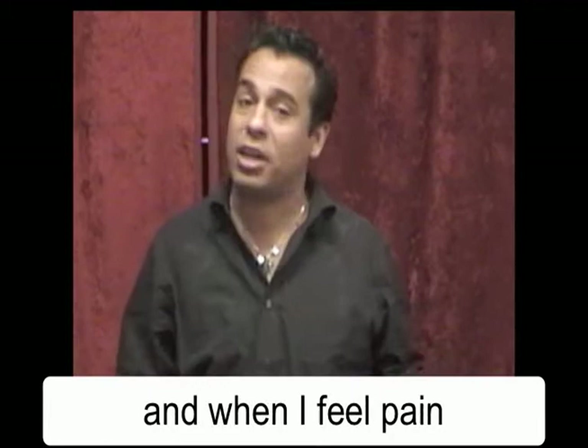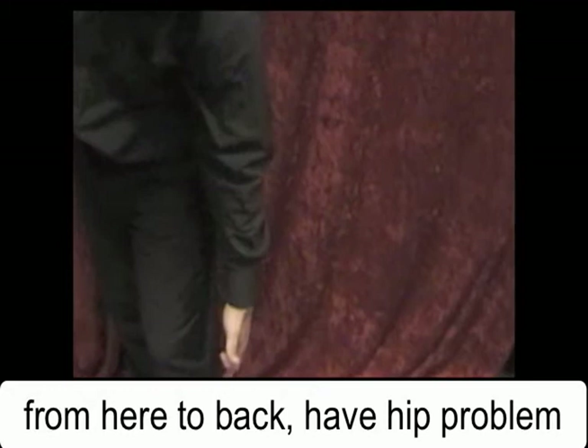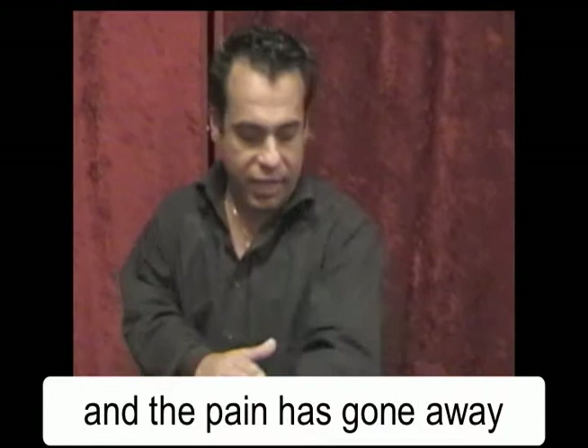And where was the pain at? The pain was actually in my hips right here, going straight from here to the back because I have a hip problem. But right now, every time that I'm feeling tired or that I start feeling pain, I just put my hands right there and the pain goes away.